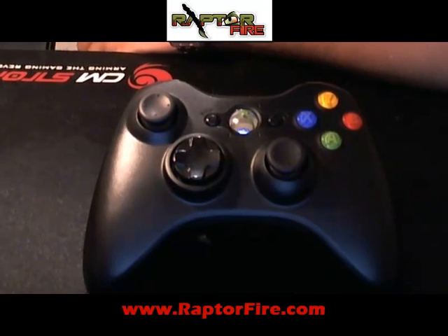In the last video, we finished installing our RaptorFire PCB board without the light from RaptorFire.com. Now, in this video, I'm going to explain what happens after you finish installing and what you have to do as an installer or modder. What is the next step? Basically, I'm going to explain the master modes. That's what we call the master modes.